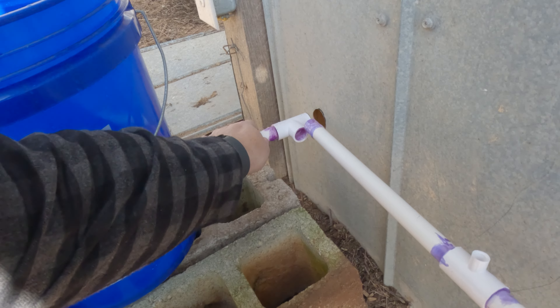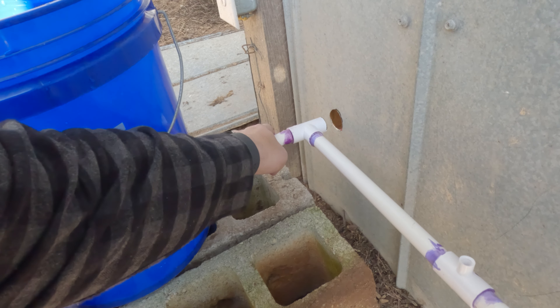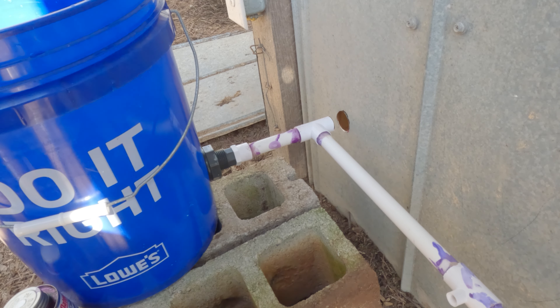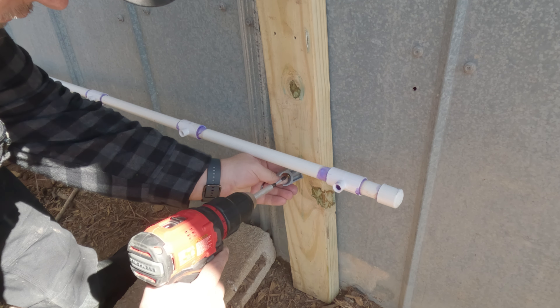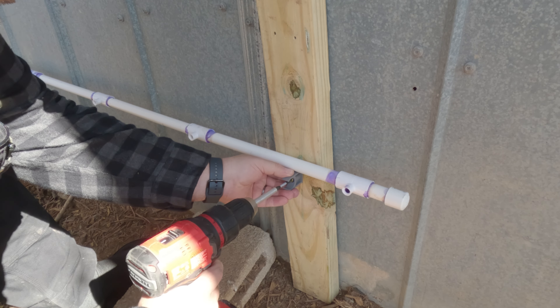Attach the pipe for the outside of the coop. Make sure that you do a quarter turn for the cement. This pipe is going to be pretty heavy, especially when it's filled with water, so I add this clamp here to help hold it up.